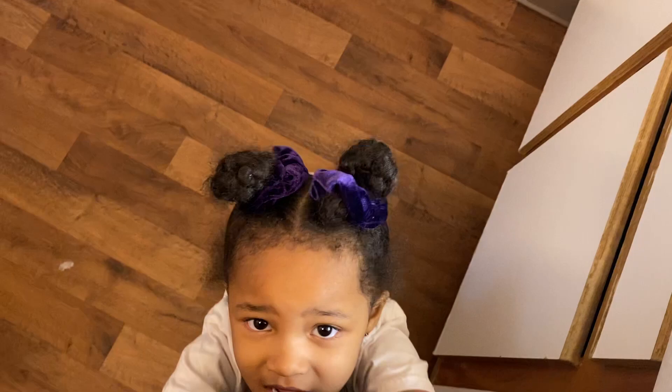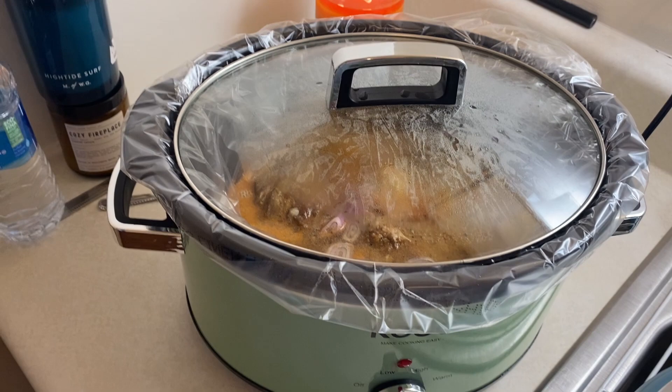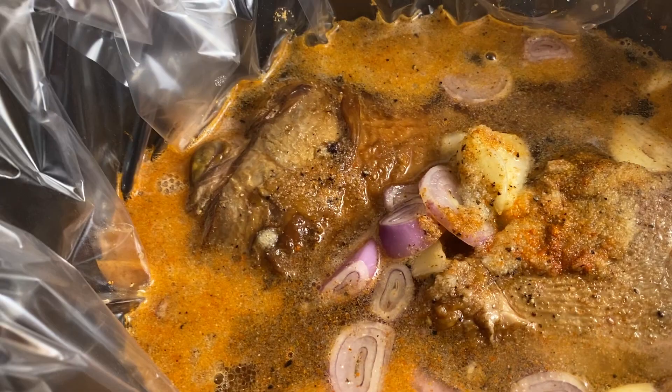I'm not sure exactly how long I'm gonna let this cook. I started it at eight o'clock, it is now nine something. We're probably gonna let this cook for about a good five to six hours, and then after that we'll get back to it. But it looks good already.